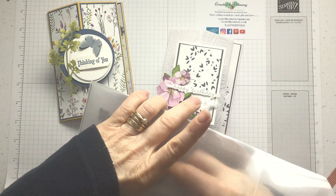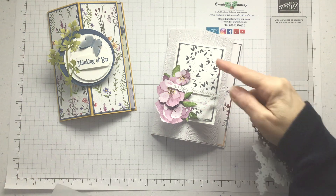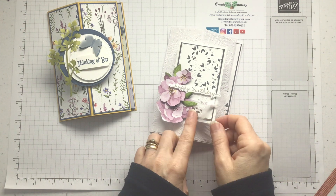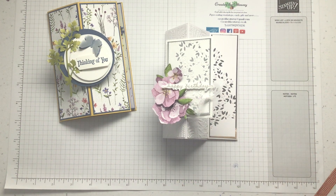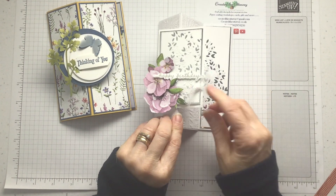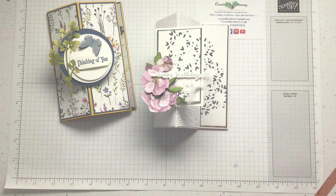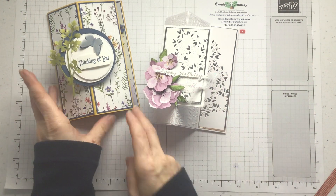It's the Blossoming Happiness dies. It looks very unassuming, but when you die cut it leaves some and cuts out some. It's absolutely beautiful when you layer with a different colour — I've done silver there. The stamp I've used on the front and on the inside is the Happiness Abounds. I really love that. The rectangles on the front are from the stitched rectangle dies because I love stitched rectangles. So we're going to make one today.